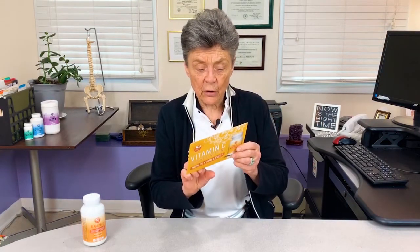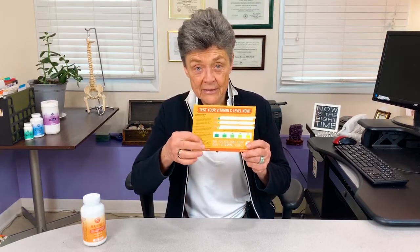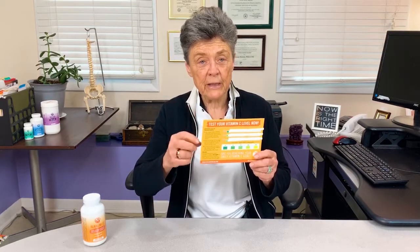You might have gotten this card in the mail from us. And what this card talks about is a simple little dipstick test — you wet this dipstick with your urine, with a urine sample, and you can tell whether you're excreting even a minimum amount of vitamin C or if you're excreting more vitamin C.